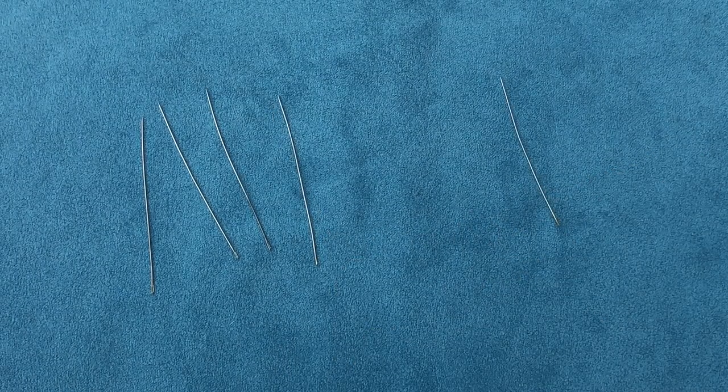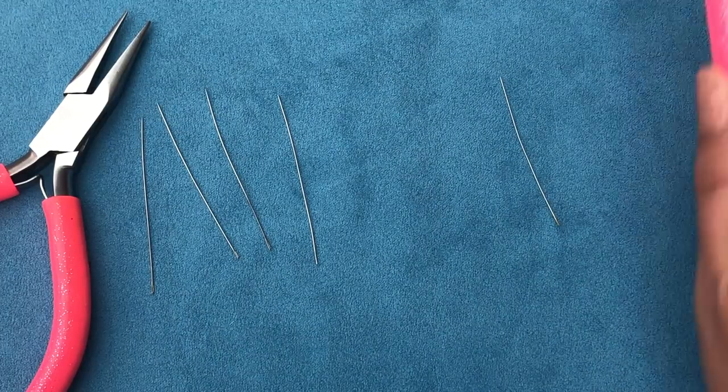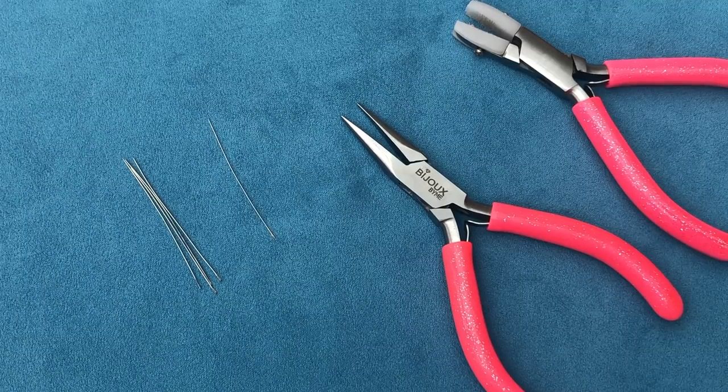You can just try a couple more times. I just wanted to show you how to do it. All you need is your chain nose pliers, your nylon jaw pliers, and all your crooked needles. I hope you guys found this tutorial helpful. If you liked the video, make sure to like and subscribe if you haven't yet. Feel free to ask your questions in the comments section — I'll be happy to answer. I'll see you in the next project, bye bye!